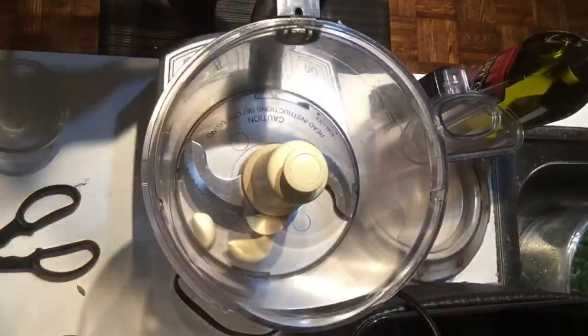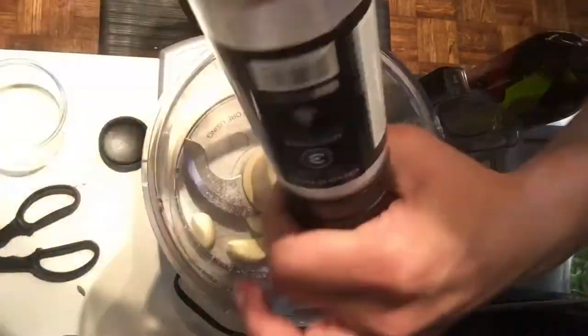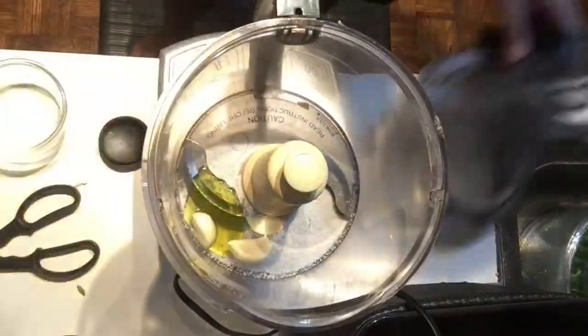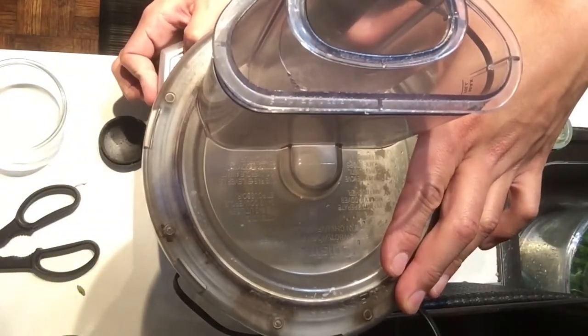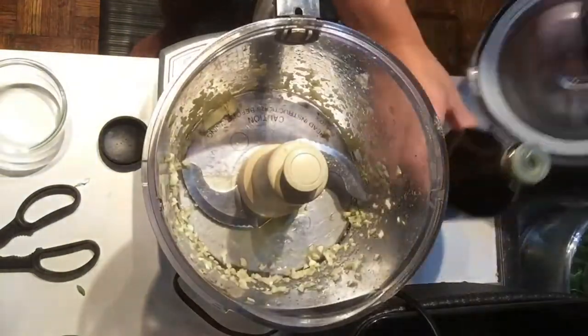The chimichurri starts with a couple of cloves of garlic, about a tablespoon of salt, and a little bit of olive oil. Chop it up nice and fine. Then I'm going to add a full bunch of organic basil, organic cilantro, and a generous amount of organic thyme. Add a little more salt and olive oil, and blend it up till you get the consistency that you want.